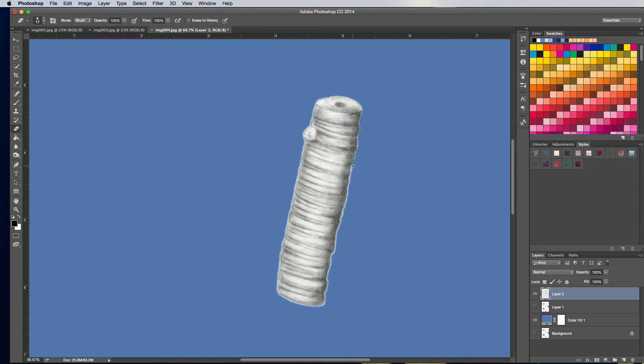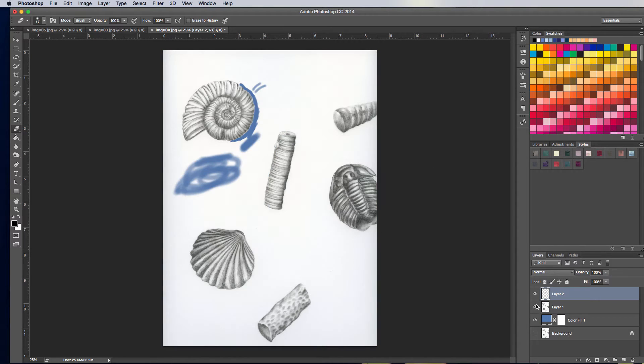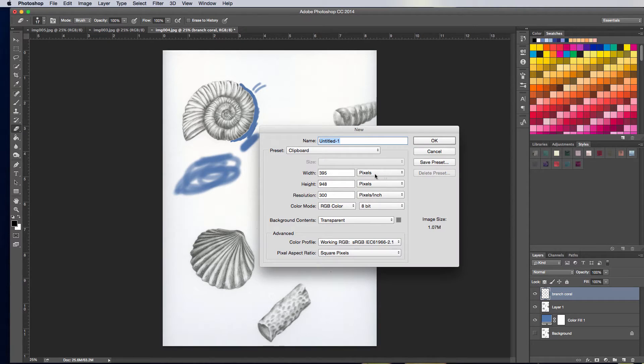It kind of depends on what you're doing with your illustration. In this example I'm planning on putting pieces in a document and arranging them. I'll go ahead and show you that because part of preparing your illustrations is setting up a document. If you're scanning an illustration and you want to use it on a card or a print, you're probably going to take it from the original scan and put it somewhere else. This little guy here is called a Branch Coral, and I'm just going to label it so I can keep track. I'm going to go ahead and make a new document.